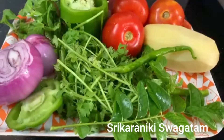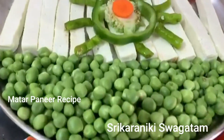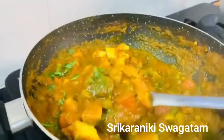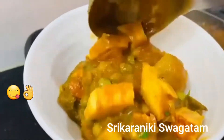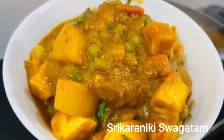I am going to show you a special video today. I am going to show you a very easy recipe.